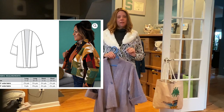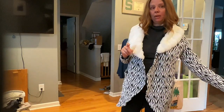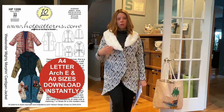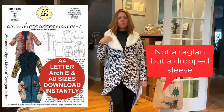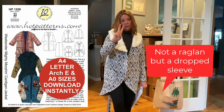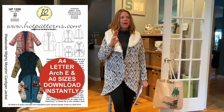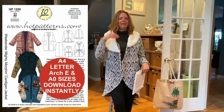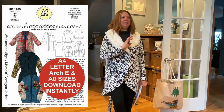Cardigans are your best friend this time of year and there are so many options. Hot Patterns also has the Mighty Morphin Cardigan Jacket — a long cardigan with a raglan sleeve and a nice little dart. You can make it as a maxi cardigan with pockets, a bomber version, a hoodie zip-up with kangaroo pockets, a hooded version, a complete zip front, even an anorak with a drawstring waist. There are so many variations of this cardigan jacket, it's crazy.